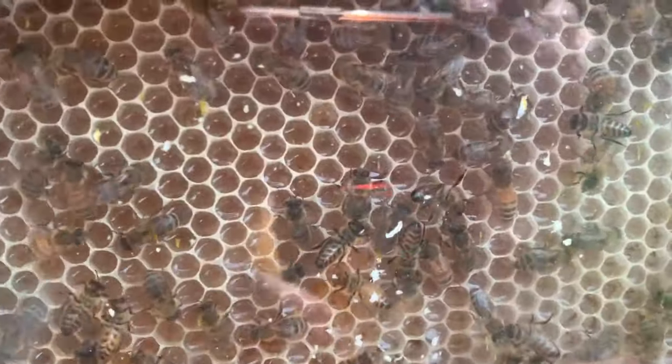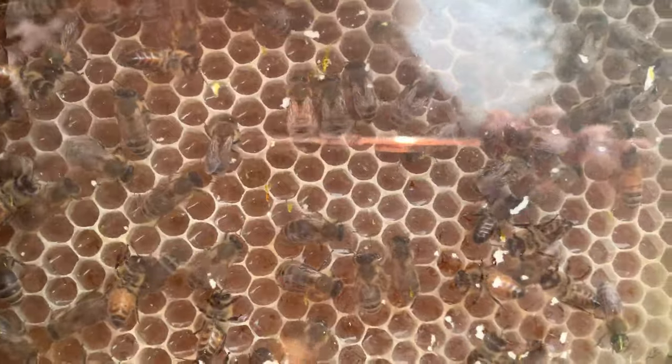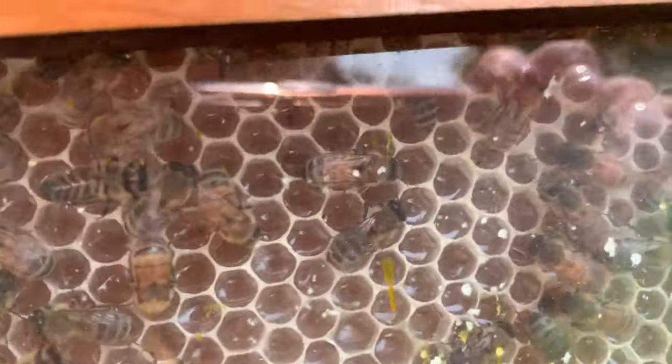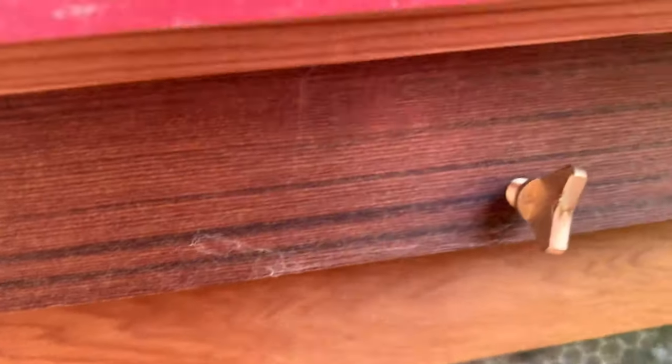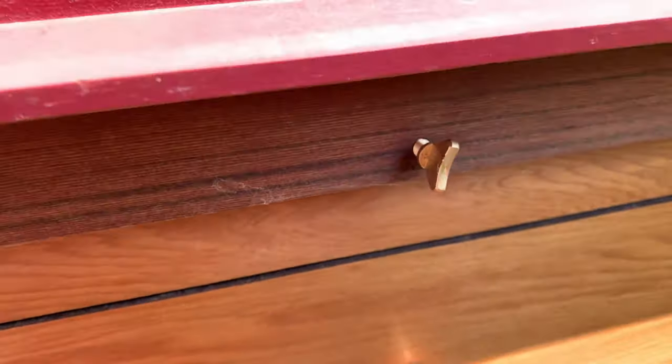All right, look at this. Can you see the shiny honey in there? What I'm seeing here is there's honey, but they're probably still getting some of the water evaporated out of it. But just up here in the corner, you can see they're starting to cap all of this. I love these windows — I think that's genius with the Flow Hive.